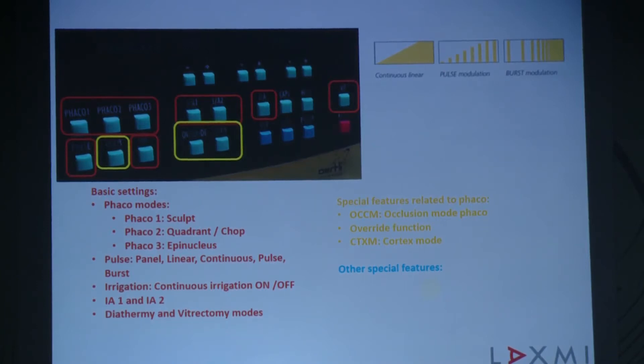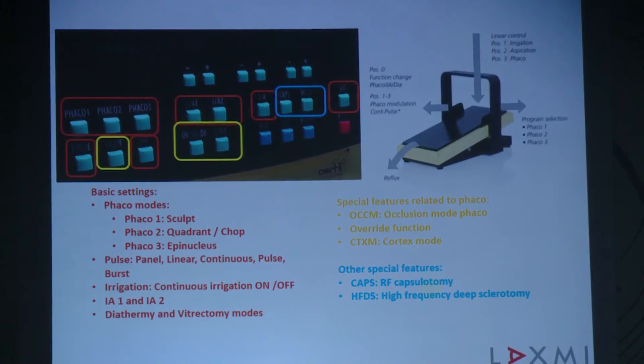It has special features like occlusion mode FACO, override function, and cortex mode — these three things make it very special compared to previous models. It also has something other machines do not: RF capsulotomy for doing a very efficient capsulotomy especially in situations where the capsule is fibrotic, and high frequency deep sclerotomy (HFDS), which is something you have to do to believe the results. I have very long experience using HFDS for four or more years, and to me it is one of the excellent MIGS, especially when combined with cataract surgery for populations like Indians where follow-up for glaucoma and drug titration has always been a problem.